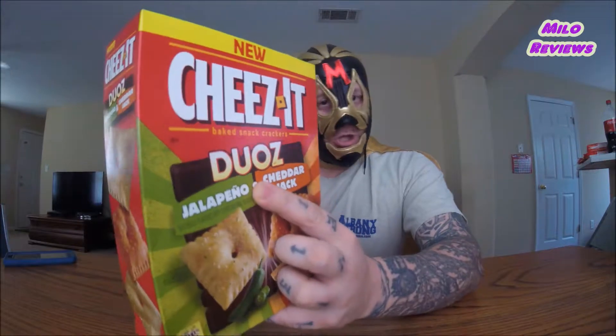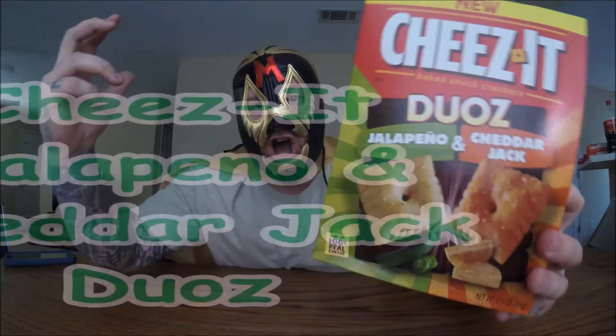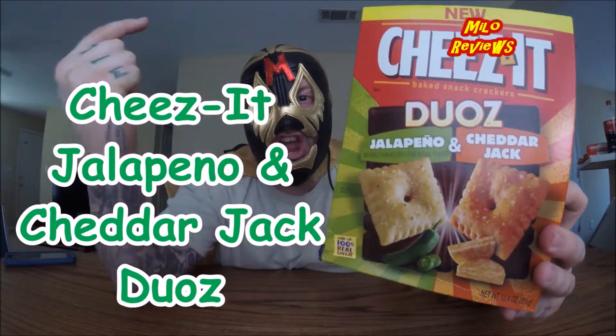This is the Duos — Duos, Dallus, Duas — whatever you want to call it, however you say it. I don't really know because I'm a moron. But anyway, this is the Jalapeño and Cheddar Jack Cheez-Its. Oh yeah!